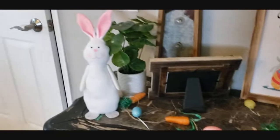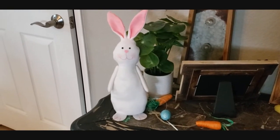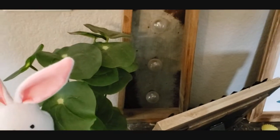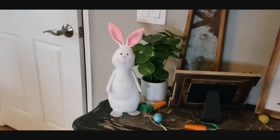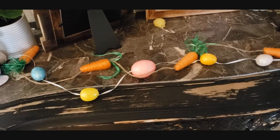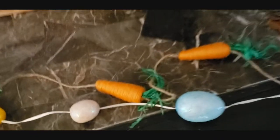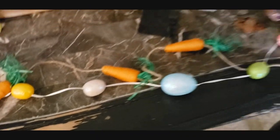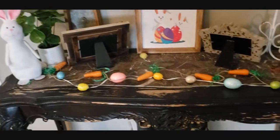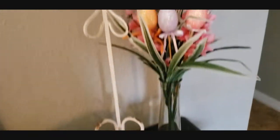Over here, that little bunny is from Dollar Tree — which is $1.25 now — and he has a beanbag butt that makes him stand up. He has like funky crooked ears on purpose. He's adorable. And then along my table, you can see one twine runner is eggs, and the other is that same rope idea with the carrots. I just intertwined them together, one on top of the other, so we have both going around. I can't put too much because I have kids and they'll bump stuff.